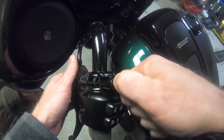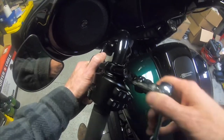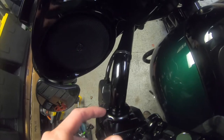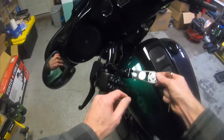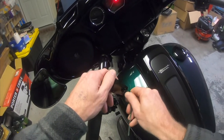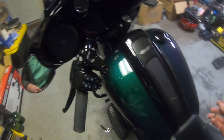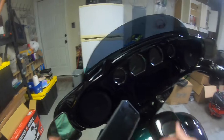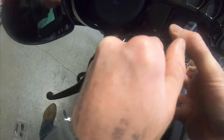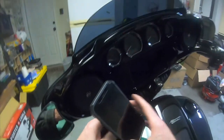Tighten it as far as you can by hand, then grab the socket and go just hand-tight. Check the spacing — both sides look good and even, and it's not going anywhere. Use the adjuster to loosen the mount so you can still turn it but it's not completely loose, then grab the phone. Hook the phone on — you can lock it horizontally or turn it vertically, line them up and lock it in, which is more how I want the phone.